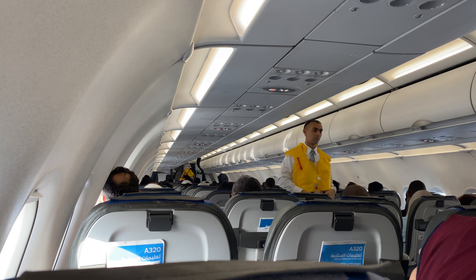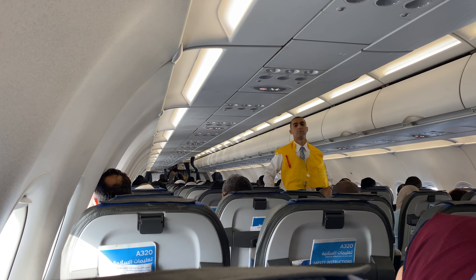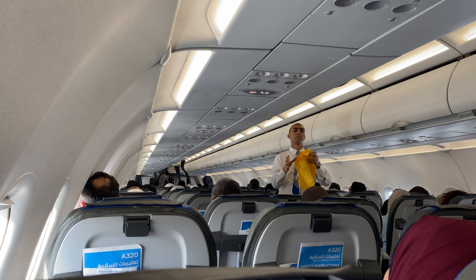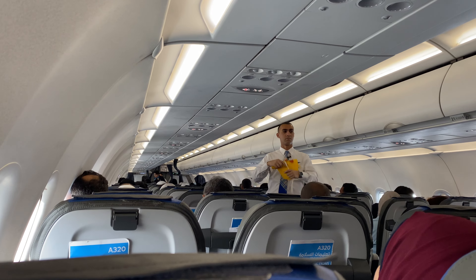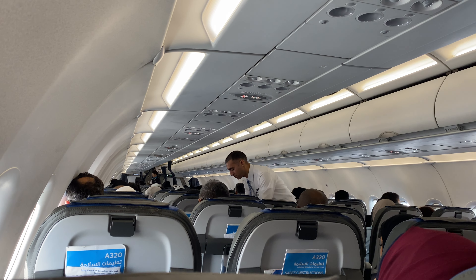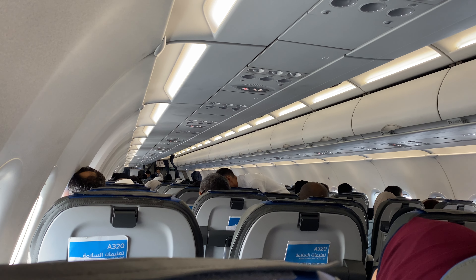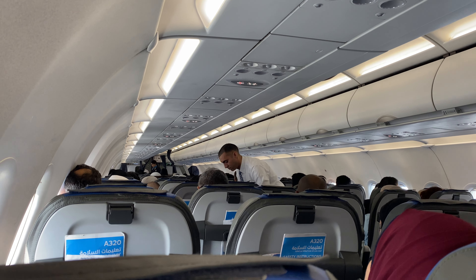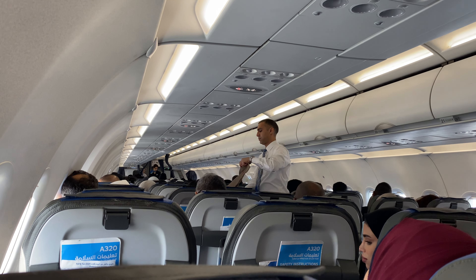Should you leave the aircraft through an overwing window exit, inflate your life jacket outside the aircraft. Now, in preparation to take off, please ensure that your seat back is in an upright position, your window shades are open, and your tray table and personal items are stowed, and that your seat belt is fastened. Thank you.